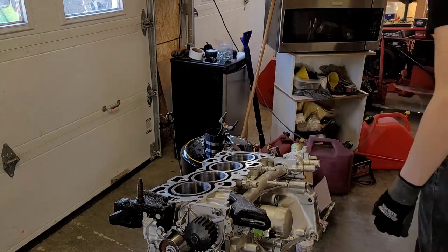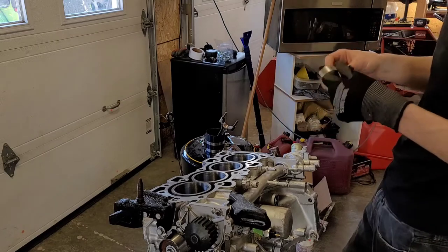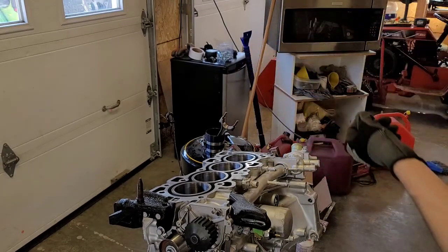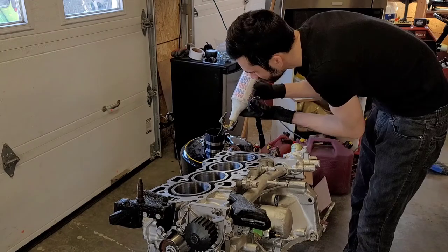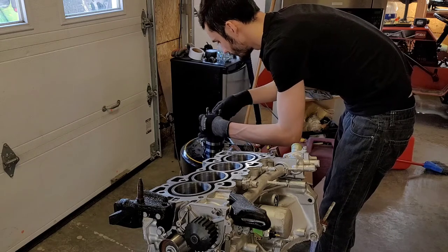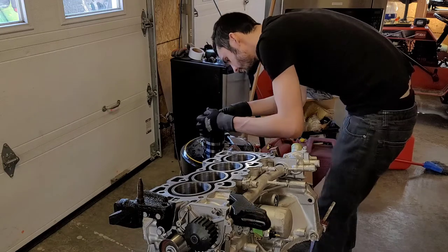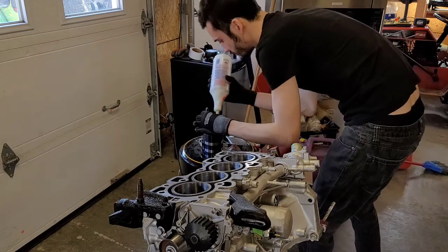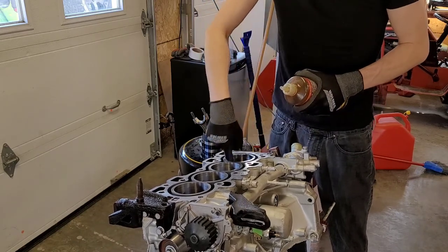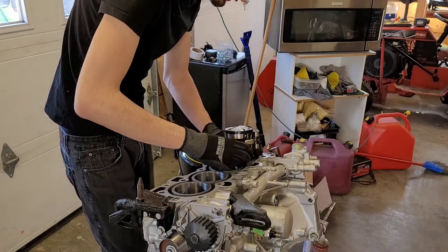Now we've got to grab our rod bearings. We're going to put one in here before we go in, and then on the other side. These have a little nick in them so you can't mess up the alignment. We're going to put assembly lube on this before it goes in. Take your bearing, line it up with that groove, and then very gently seat it. Put some more assembly lube on there. I'll show you how we do it on the first one and then you can enjoy a time-lapse of the rest.